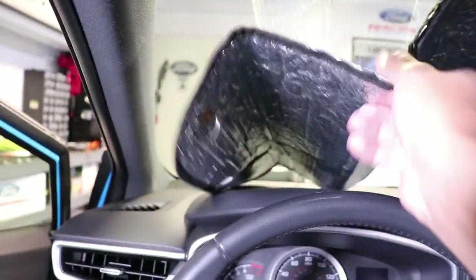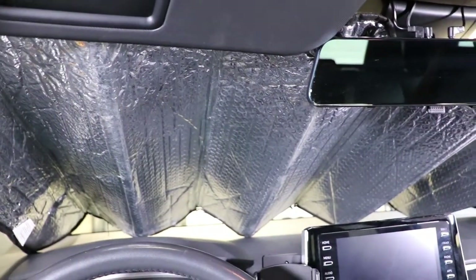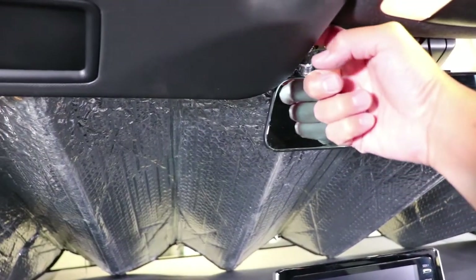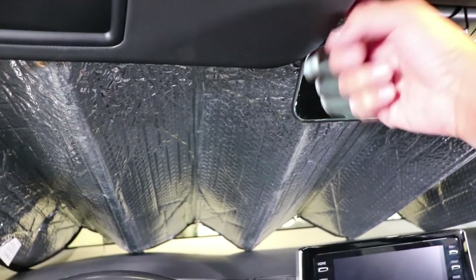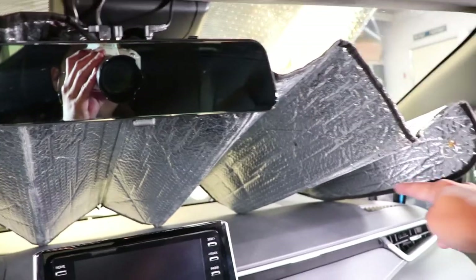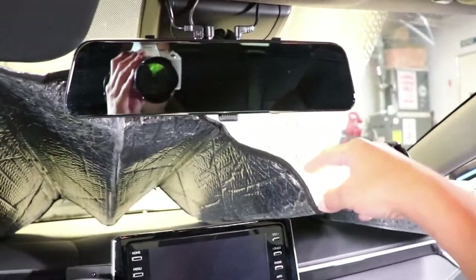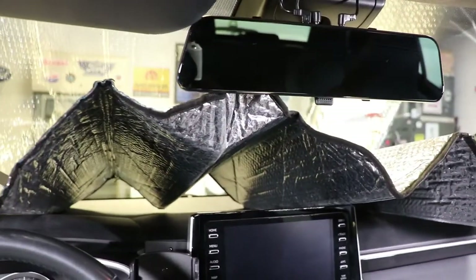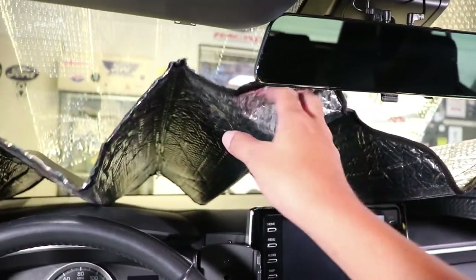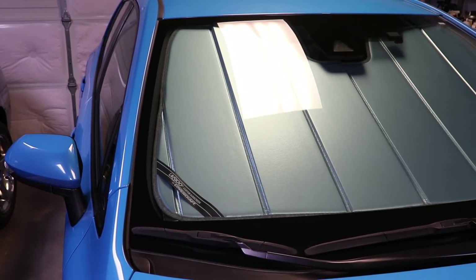I have to bring the visor down just to lock it in place, and that's the only way it's going to stay up. But remember the sun is now hitting this plastic portion of the dash, so the UV rays will eventually damage the interior of the car. It's already falling down — definitely not the ideal solution for a sunscreen.